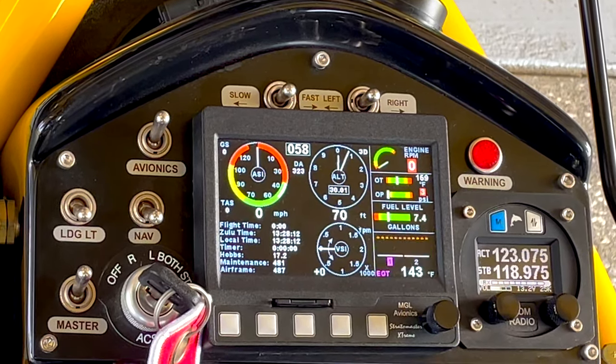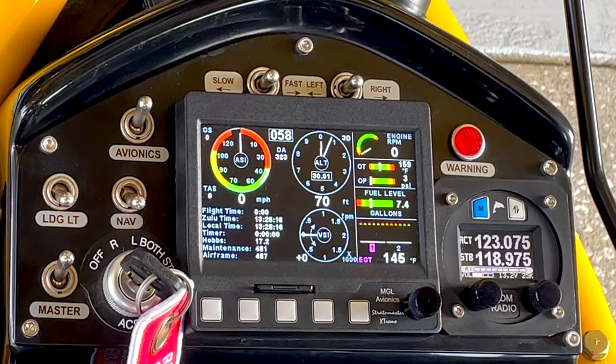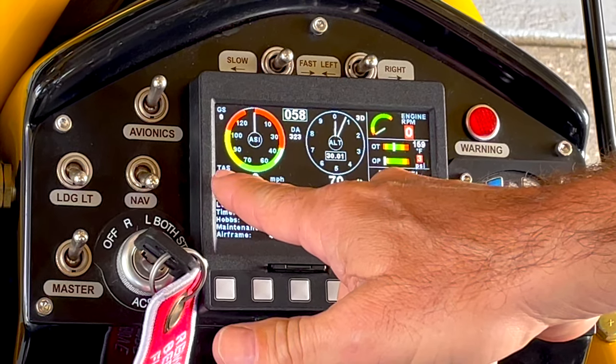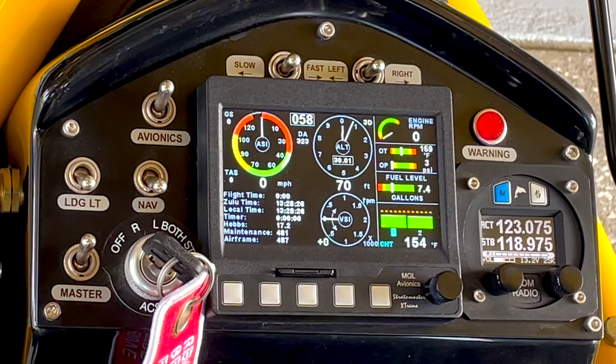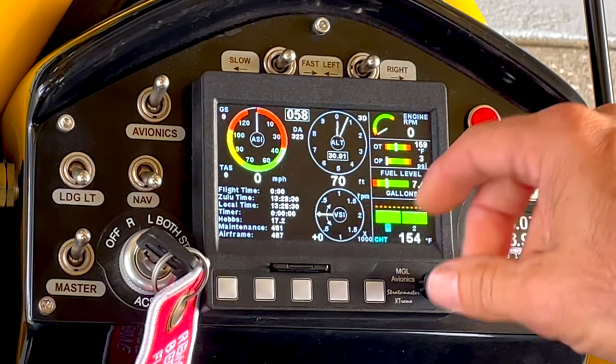Something really useful on a slow-flying aircraft is you're going to have the ability to know how fast you're actually going across the ground. Of course you have your airspeed. You also have your true airspeed. Another thing we've got is density altitude — that DA. Right now we're at 323 feet DA. Our actual altitude is about 90 feet.